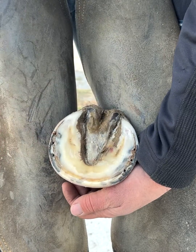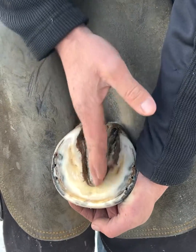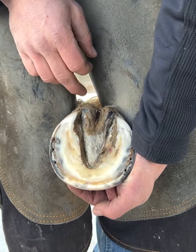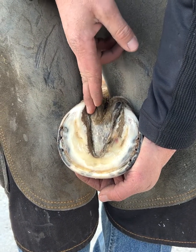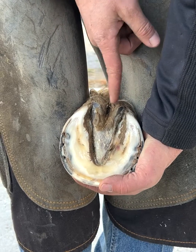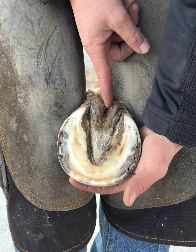Sole, pretty much is sole — that's all they call it. Then we go into the frog. This is your triangle piece right here in the middle. These gaps right here on the sides are called your commissures. And then in the center, this is called your central sulcus of your frog.